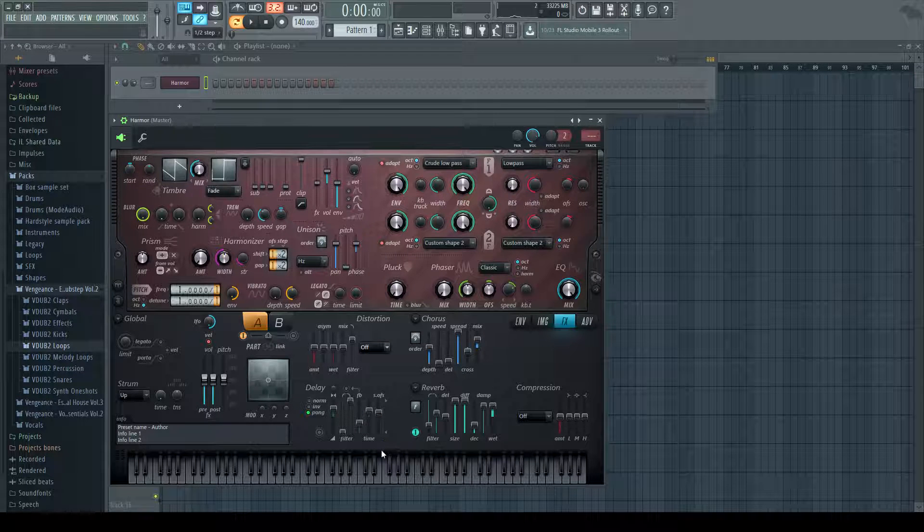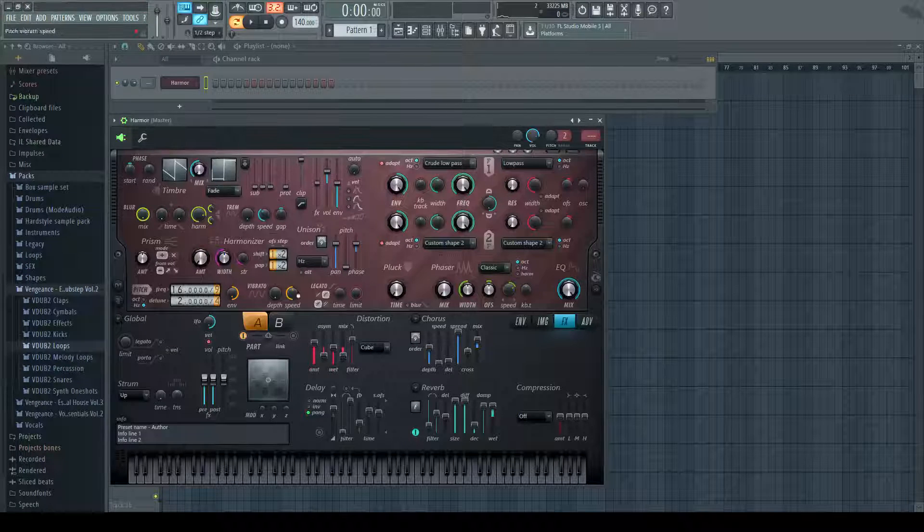Open up cube distortion. Turn the mix to 50%, simulation to 50%, amount to 66%, frequency 16, 9, 4, 2. And the detune — turn that to 75%, turn the pitch all the way down.